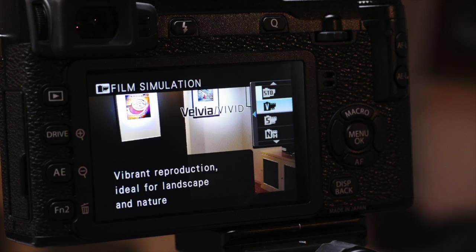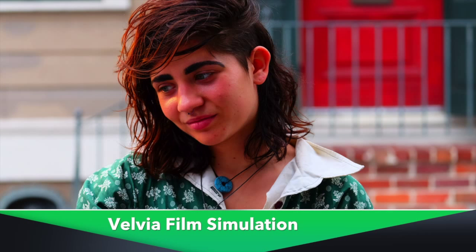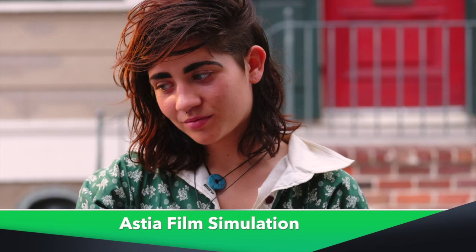I can do the same thing now, but instead of switching rolls of film, I'm just changing the film simulation mode. Here's an opening shot of my lovely model in Velvia mode. Take a look at the Provia mode. And here's the Astia mode. See the subtle differences?